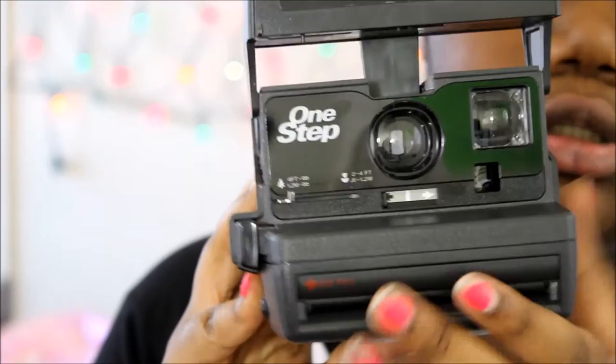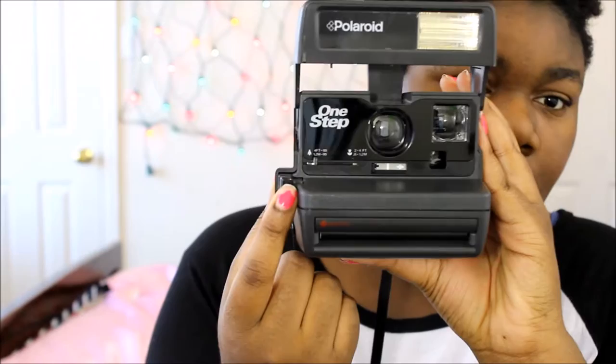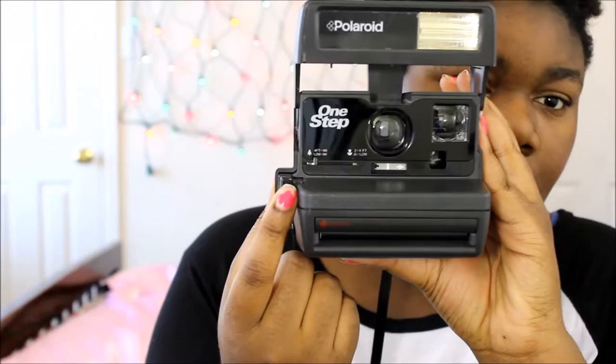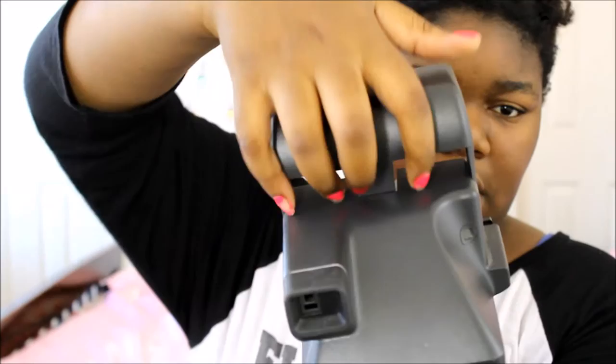When you're ready to take a photo, look through the viewfinder and press the same button you use to open the camera — press it all the way down. The film will come out, and immediately put it somewhere dark, because light will destroy the image when it first develops. I put mine in my closet and let it develop for about 30 to 45 minutes. If you don't want the flash to fire, press the button only halfway. To close the camera, use four fingers and glide the front down gently — don't smack it.